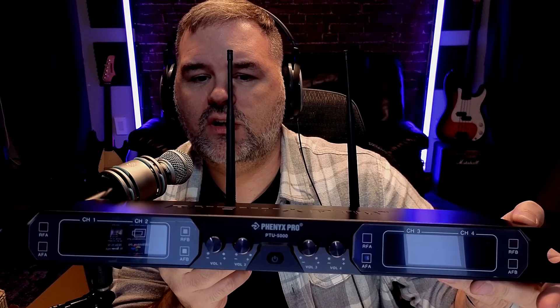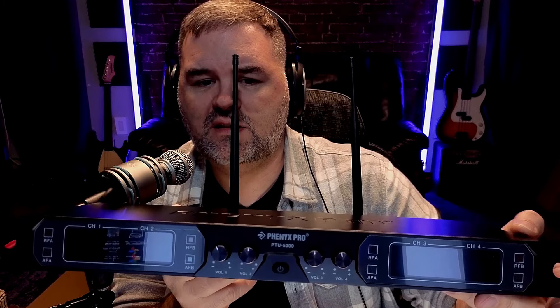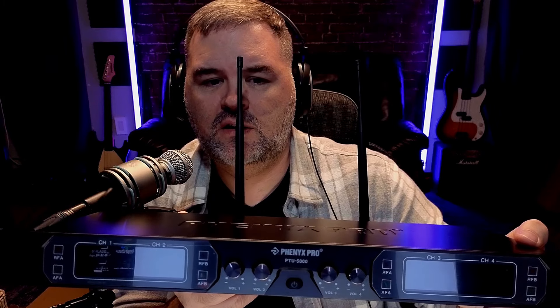The main unit comes with two antennas, which I've already installed. There's the Phenyx Pro PTU-5000 unit — it has volume control for all four mics, a power button in the middle, LED screen indicators, and four XLR outs on the back in case you want to do independent channel recording and process each one in post.